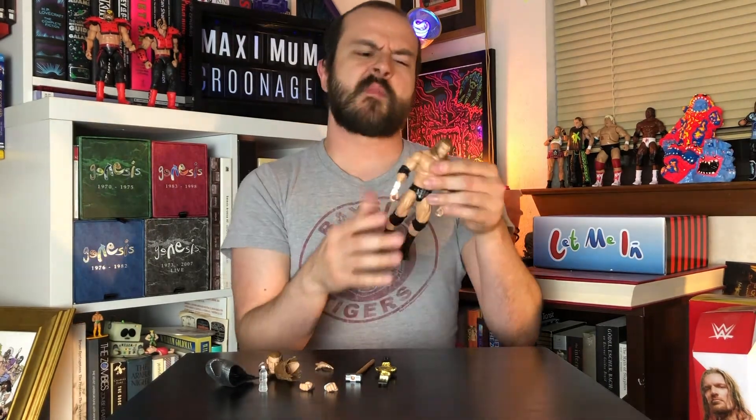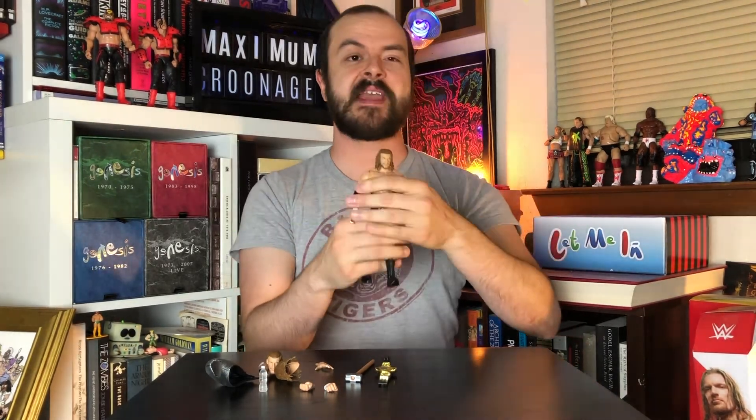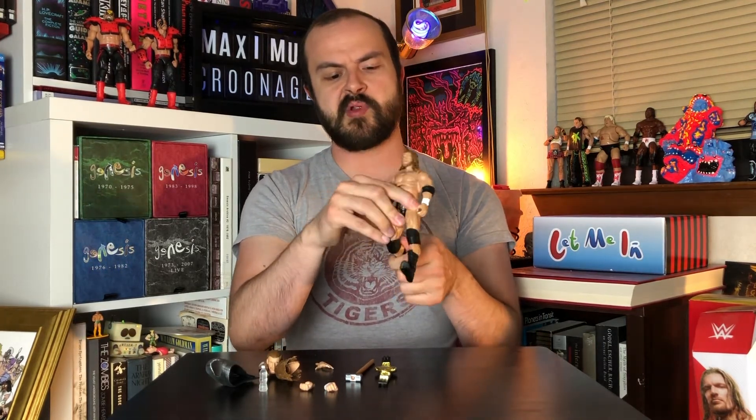Warm bath ready joints. One thing I will still say about this torso is there still isn't — for what you're getting — kind of side to side. You can't do the ab crunch as crunchily as the elites, but that's a very minor complaint.